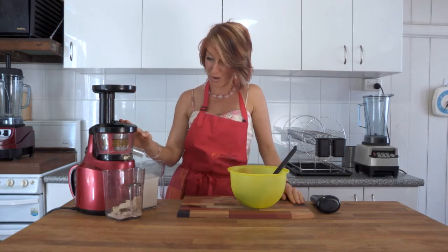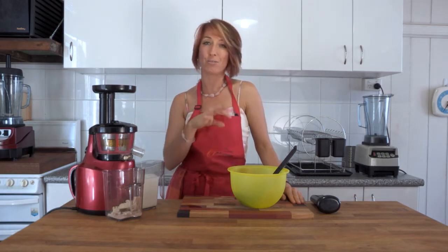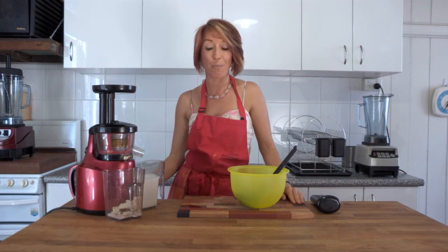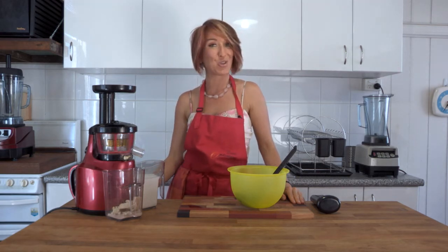So how simple was that? We pop cashews and water in one side, we get pulp out the other side. You can dry the pulp and use it as a sprinkle over salads or other recipes. And on the other side we've got a beautiful cashew milk.